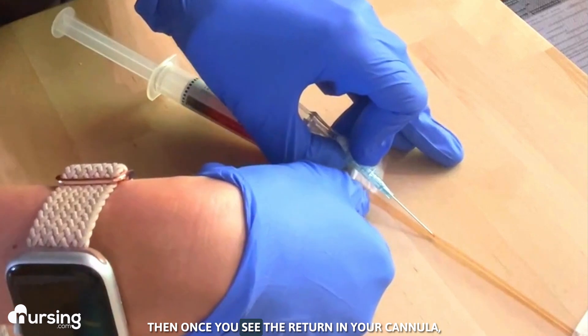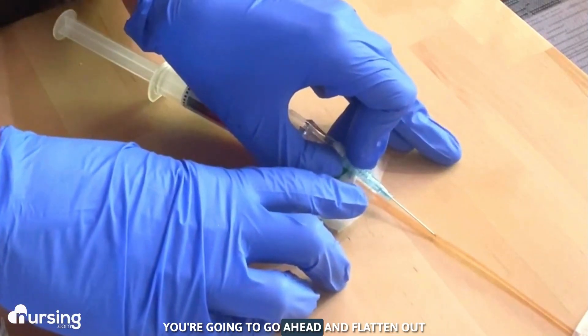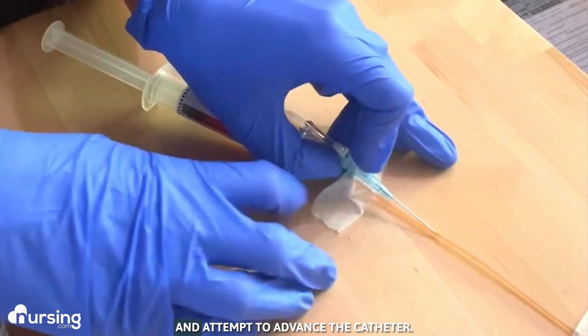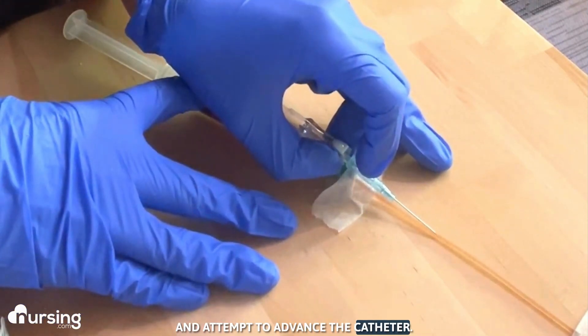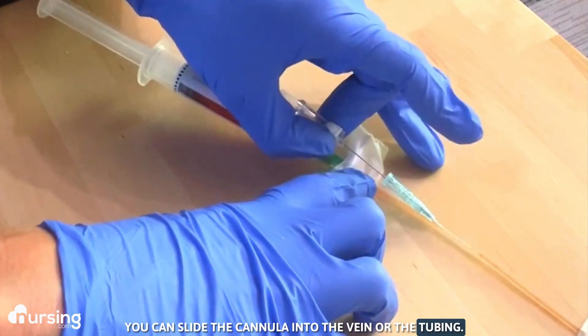Once you see the return in your cannula, you're going to go ahead and flatten out and attempt to advance the catheter. You can slide the cannula into the vein or the tubing.